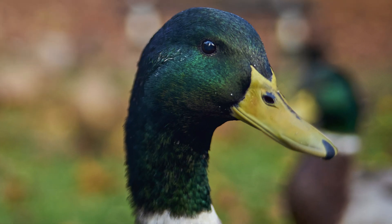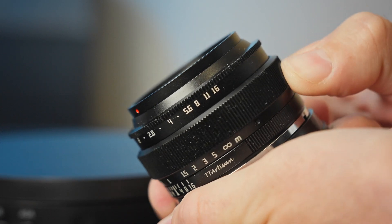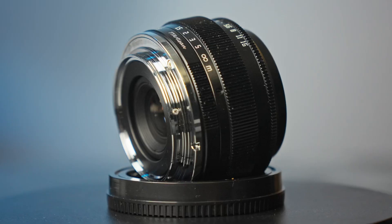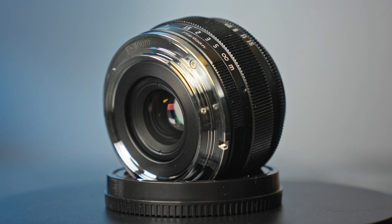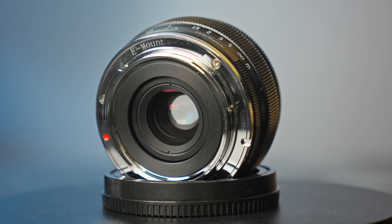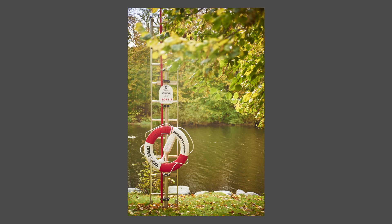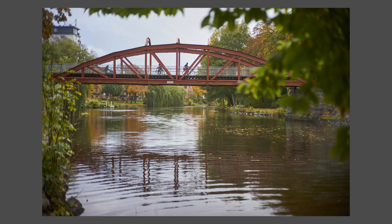Besides those performance issues, it performs well — it has nice sharpness in the middle, renders nice colors, and is nice to work with. The overall feeling of the lens is really good. If this were a popular vintage lens, we'd probably talk about it differently, saying it has a lot of character or a certain look on the sides. And I think it does — I quite often add vignetting to my images anyway.